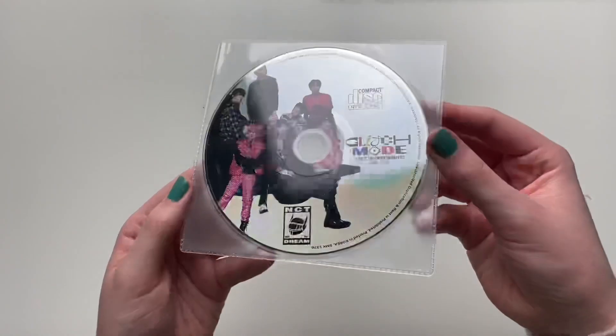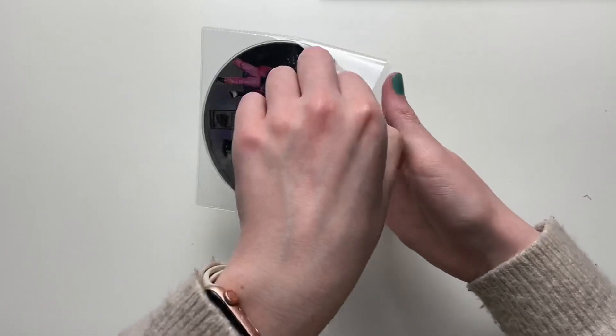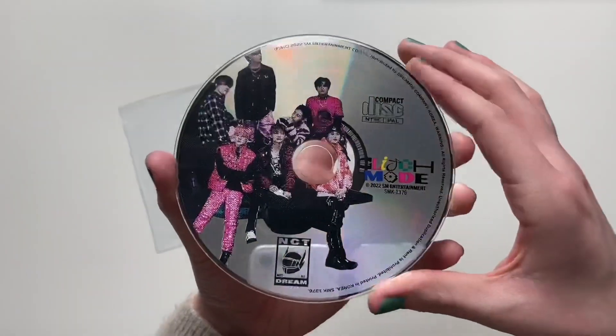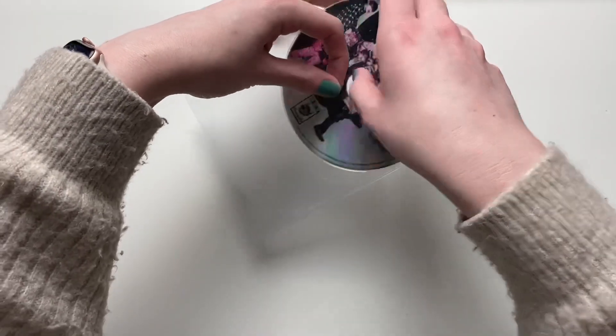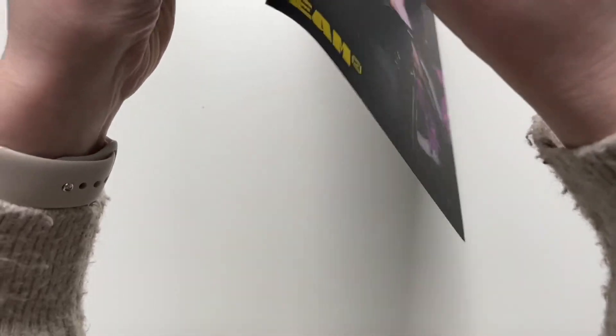We have the CD here sitting in this little random pouch. I could not tell you why they couldn't just create a little holder inside the album. I'll just have to fly to Korea and ask Lee Soo Man himself in person — just kidding. And the poster. I love the back of this one.